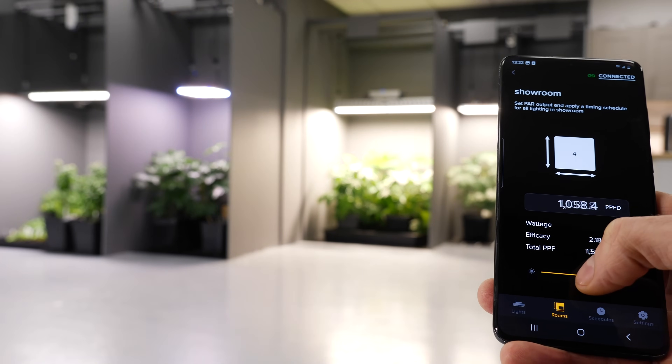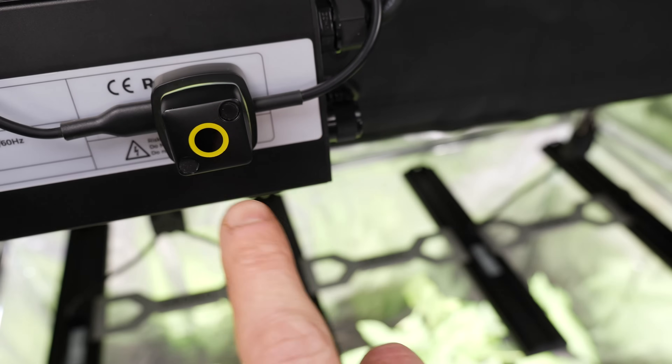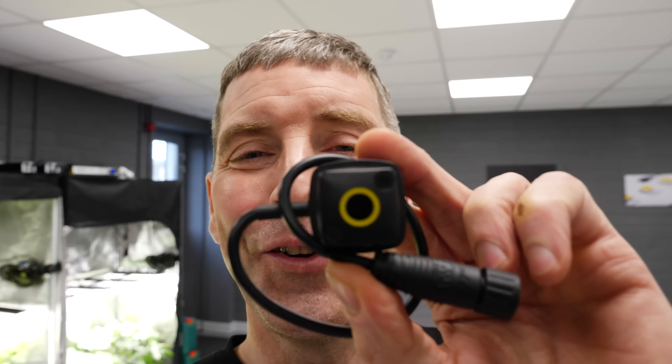So you're able to see how much PPFD you're applying to your plants for the lights that they have tested, which is a wide range. And yeah, there's very little this thing doesn't do. Most of all, it's cool, which I really like too.